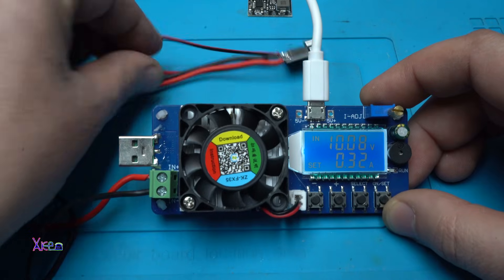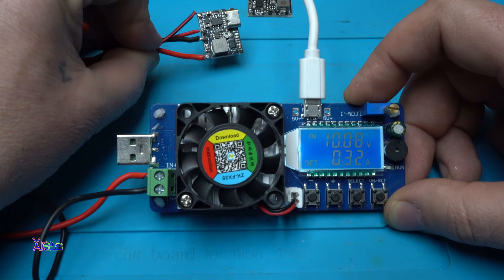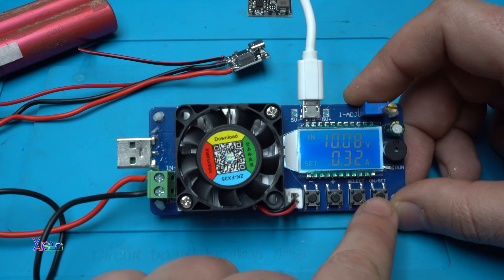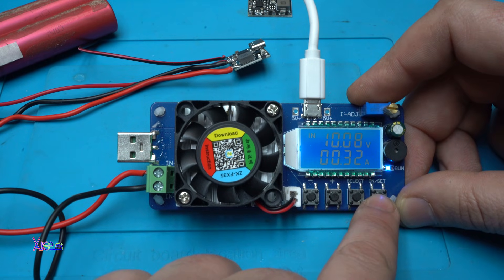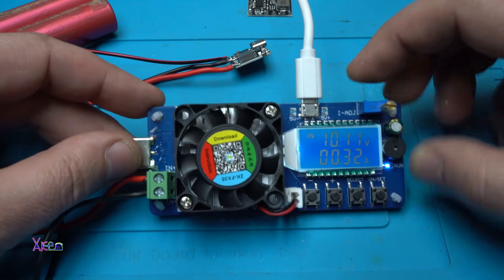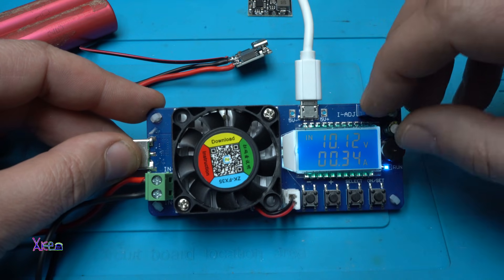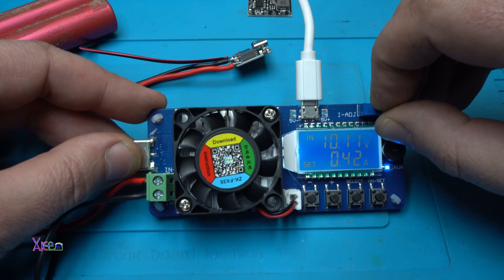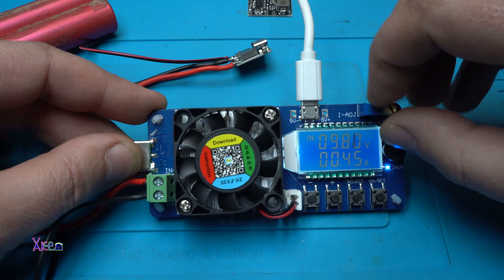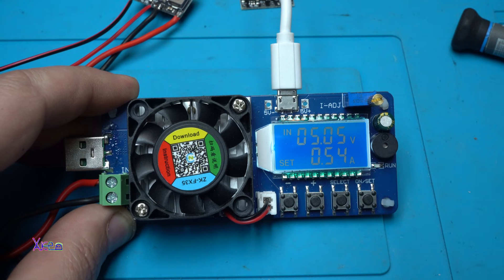We have 10 volts output from this module. The current is set to 0.3 amperes — hitting run, it is delivering 300 milliamperes. Increasing the load: now at 450 milliamperes, which is 4.3 watts.